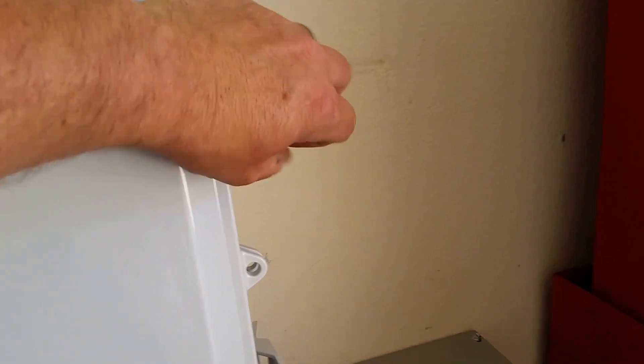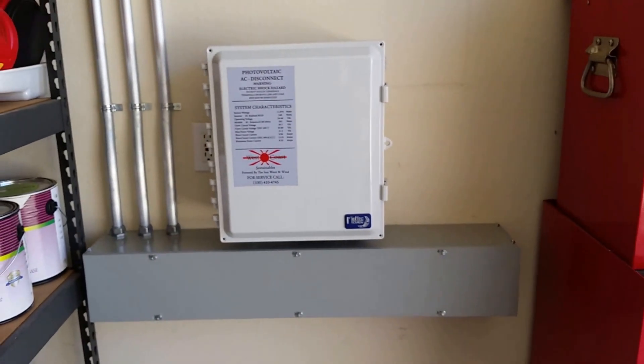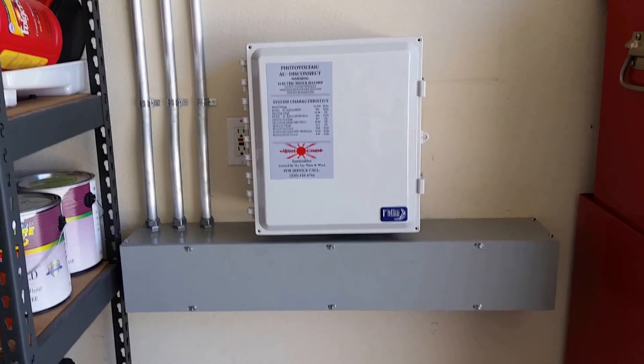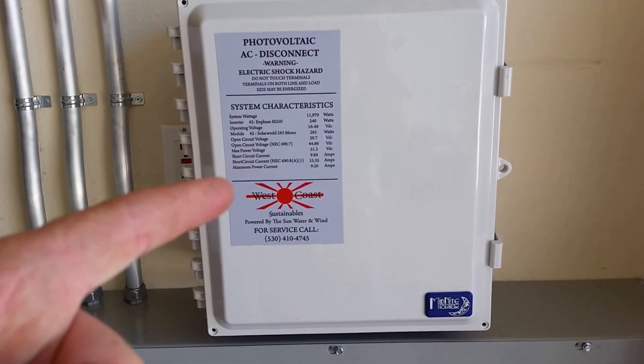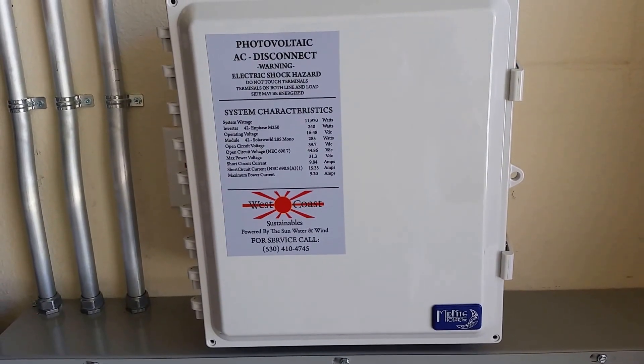The guys are starting to mow right now so I need to wrap up. Again, this is just a nice grid-tie system — got all three strings running up through the Soledad combiners, up through the attic feeding AC down. Hope you like this quick little overview. If you've got any questions about the Midnight combiner, give me a holler, shout out on the message topic board, and I'll let you know where you can find that thing. Any other questions, let me know — have a great day.